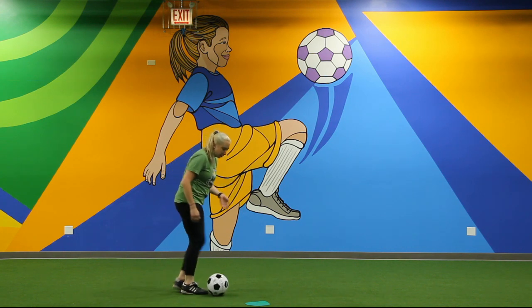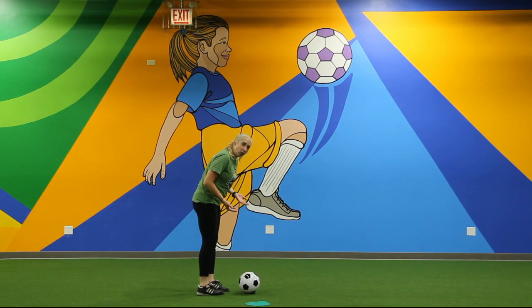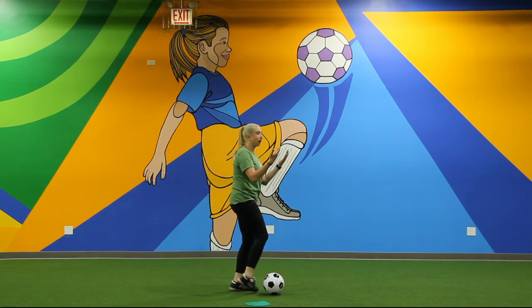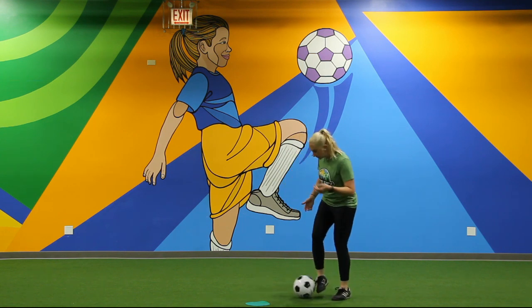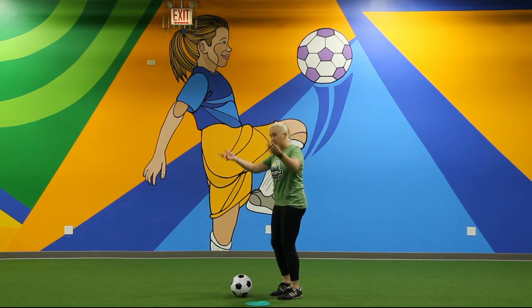When I'm dribbling, you're going to notice that I'm slightly leaning over the ball. This is helping keep the ball close to me. And I'm looking up occasionally — I want to make sure that I'm not running into my other teammates and that I'm seeing the rest of the field.